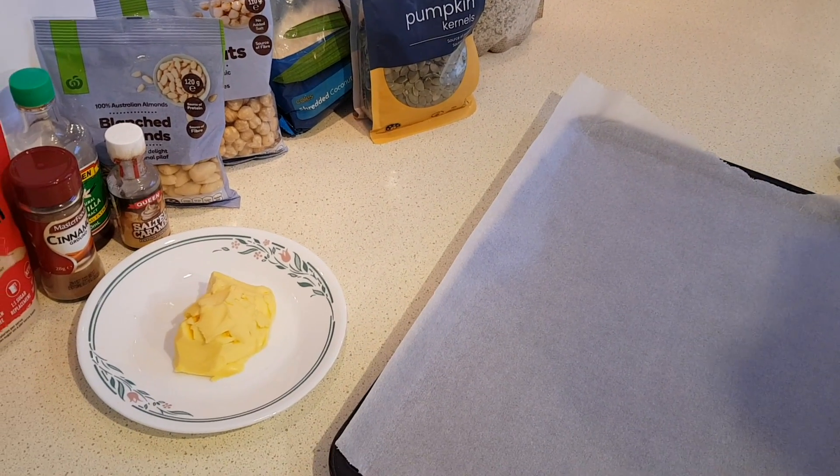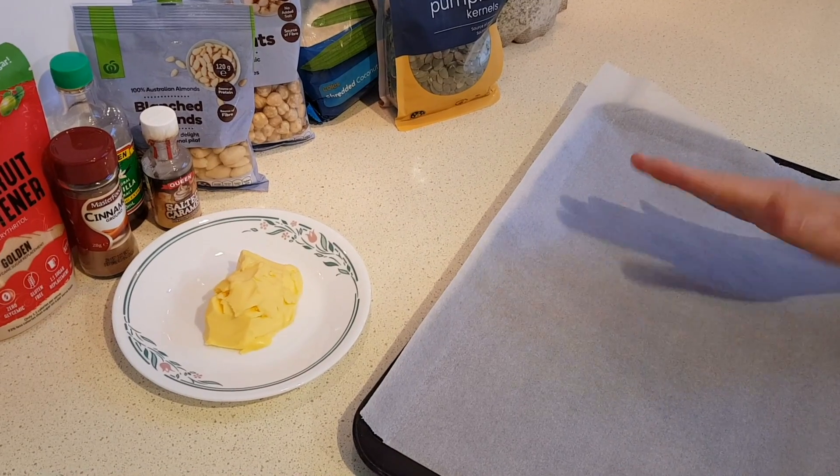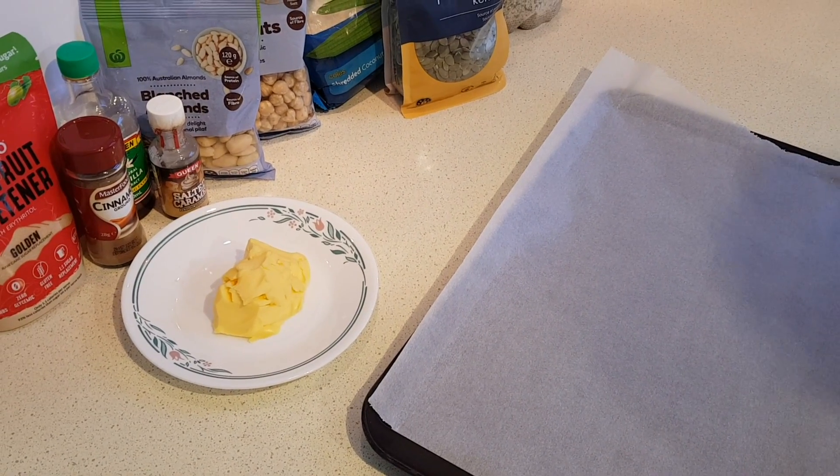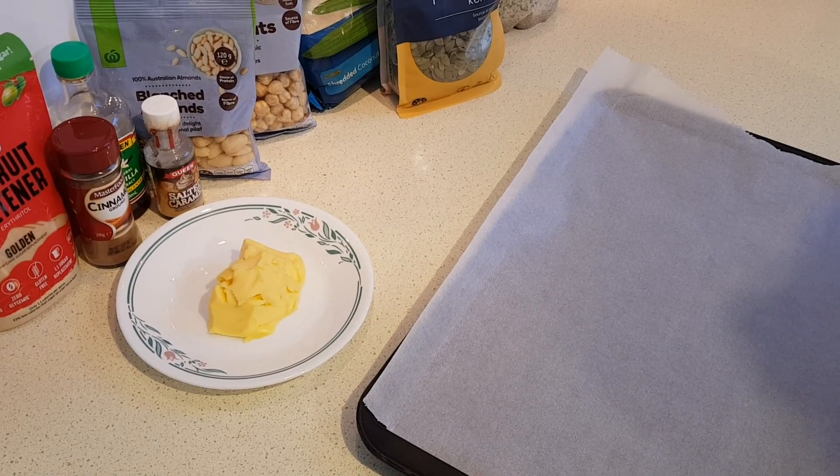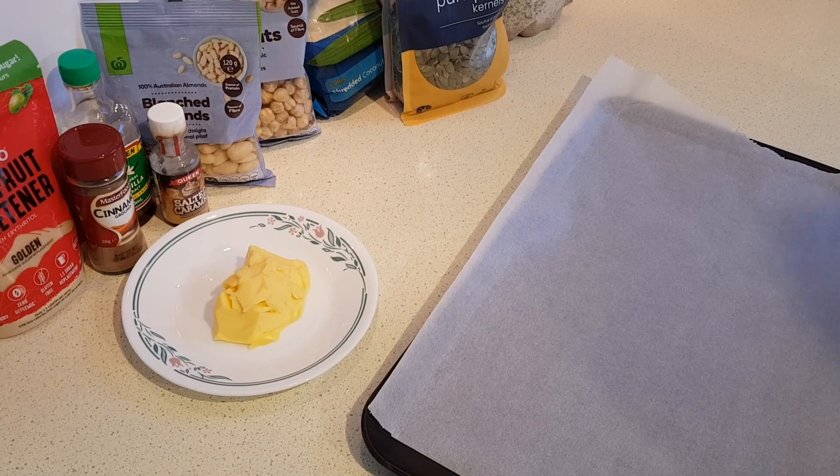You'll need a large rimmed baking sheet that you'll line with parchment paper, or you could use a silicone baking mat if you have one. I've also preheated my oven — you'll want it at 275 Fahrenheit or 135 Celsius, so it's a low heat.